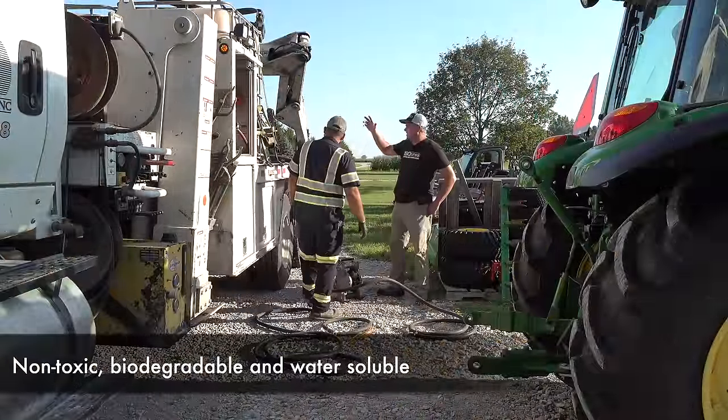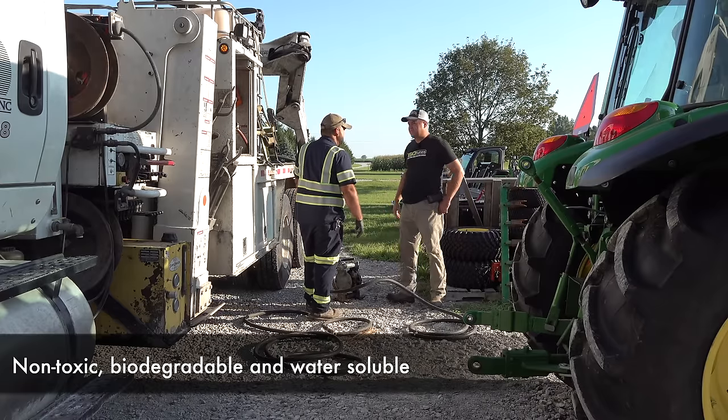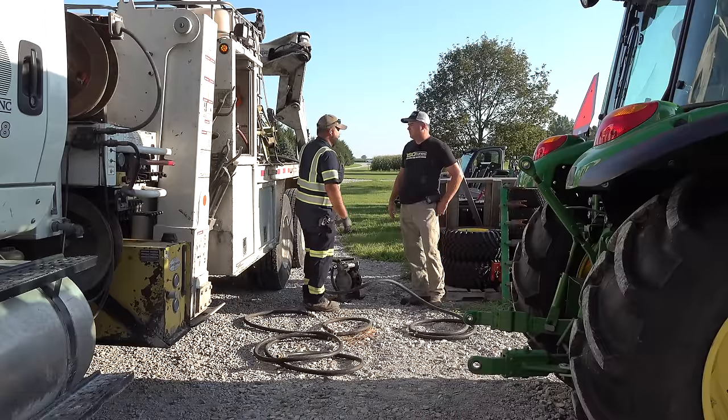So you guys get this stuff in the tote from RimGuard? Yeah, they come in with a big tanker and they fill up this big huge tank we've got out back, and then we transfer from that into the totes. Do you do a lot of this? Yeah, we do quite a bit.